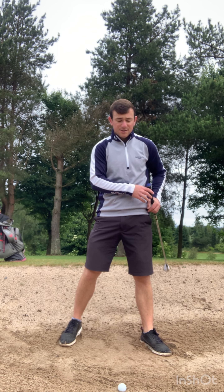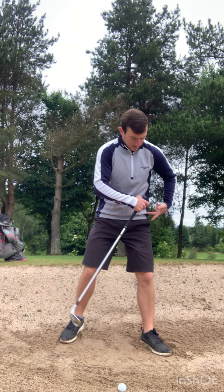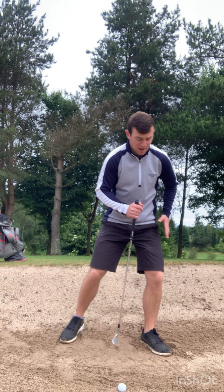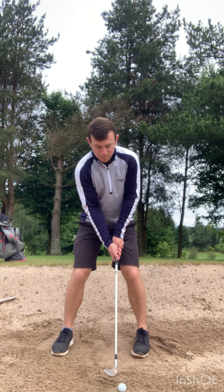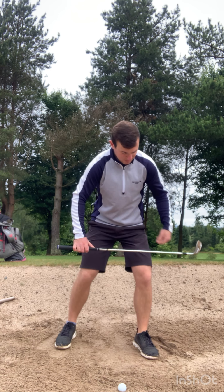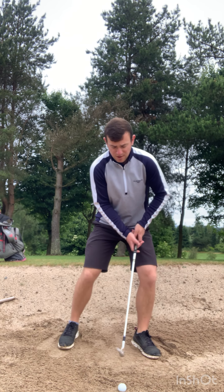Step two is understanding where your weight needs to be in conjunction with your feet. We want to feel like the left hip and left knee are over the middle of the left foot. The left hip is a little bit lower at address, just left of center. A great feeling is trying to get your left hip and left knee over the middle of your left foot — that's going to allow your weight to sit into your left foot.